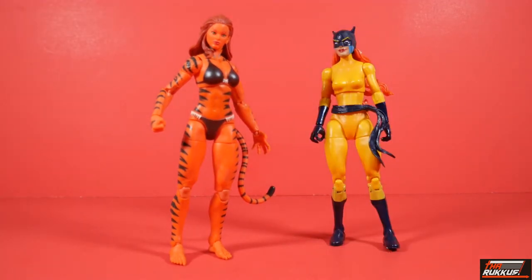Next up we have Patsy Walker, a.k.a. Hellcat. For those of you who don't know, Tigra — whose real name is Greer Nelson — used to be a heroine known as The Cat back in the 70s. And after she became Tigra, in an issue of The Avengers, Patsy Walker, who used to have a comic of her own, became the Hellcat and was part of the Avengers. You've got the original cat, Tigra, side by side with Hellcat.